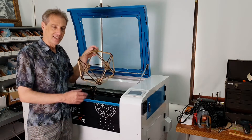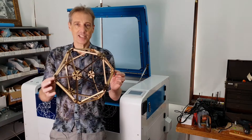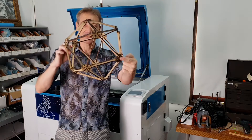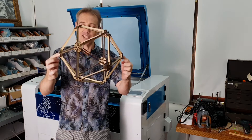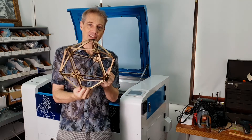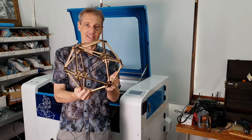So I made this. It's made 100% out of bamboo. It's an icosahedron model that is assembled with glue and it's really beautiful. I really like this thing. So let's have a deep look at how I made this.